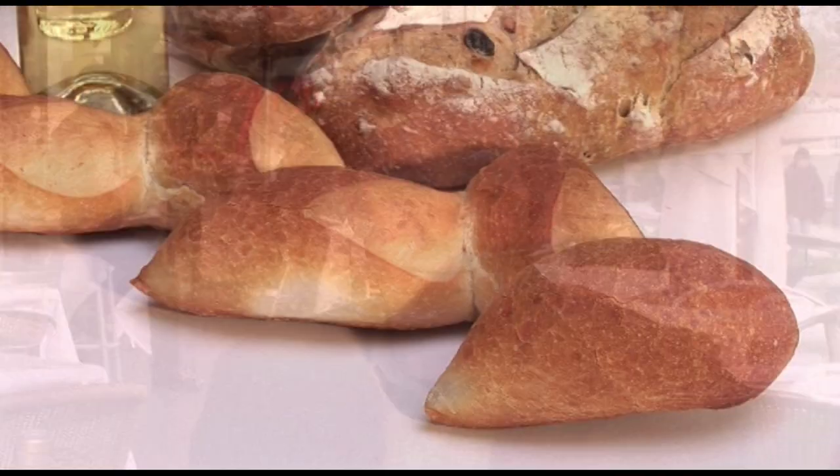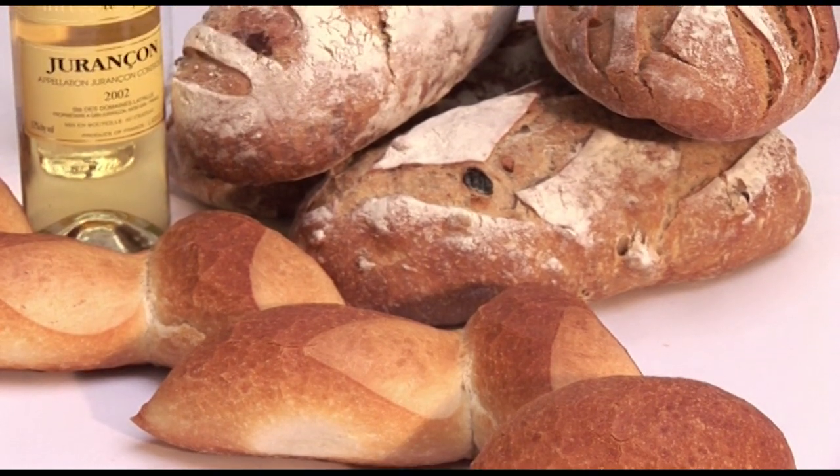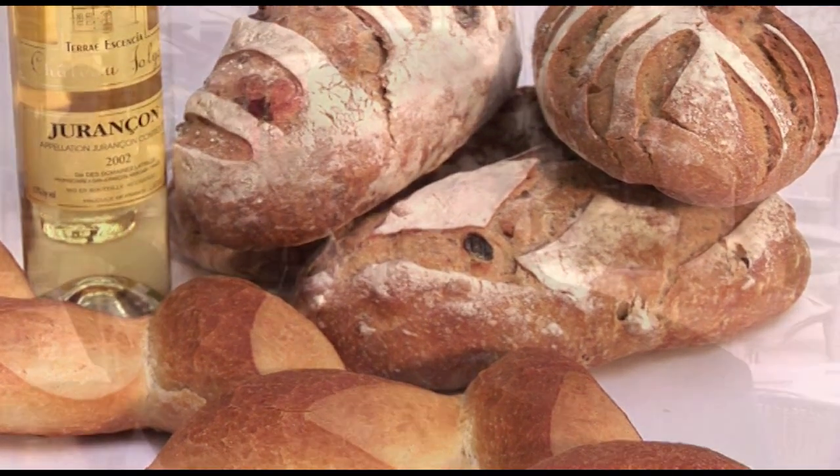Bonjour! Today the tour is entering the volcanic plateau of the Massif Centrale, the region of Auvergne. The place is very well known for making some of the best bread in France, and many of the small bakers in the villages are still using wood-fired ovens. But before entering the Massif Centrale, today the tour is going to go through the region of Roquefort.